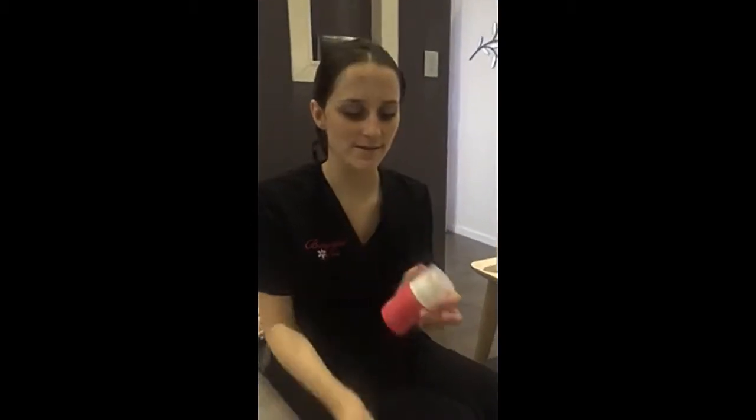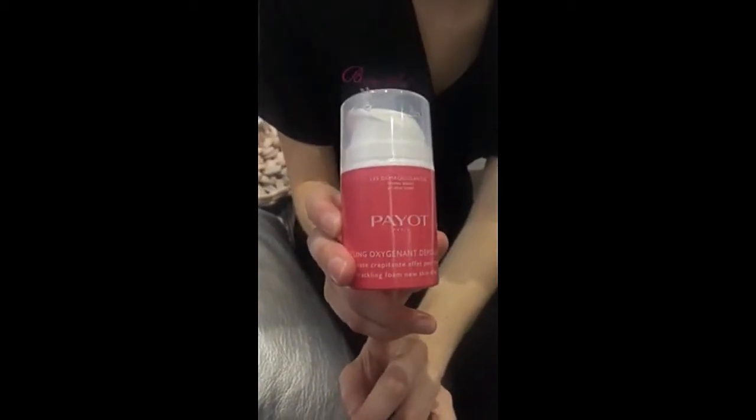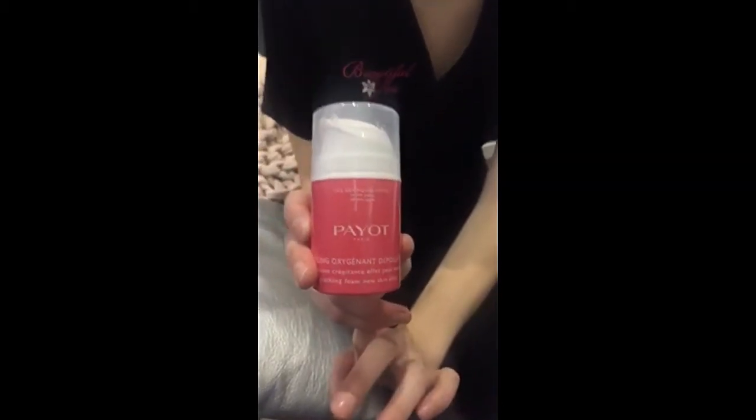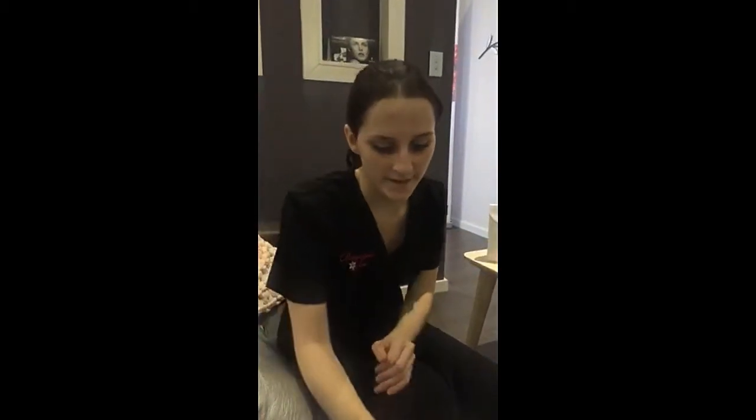The enzyme mask is one of my favorites — it's a puff-up mask, an oxygenating mask, just like the Image O2 Lift facial. It has the enzymatic effect as well for the exfoliation process, so it's like a duo of the O2 Lift and an enzyme mask with vitamin C — although this one is raspberry and it smells amazing. I'm going to show you both products today and talk about how and when to use them.